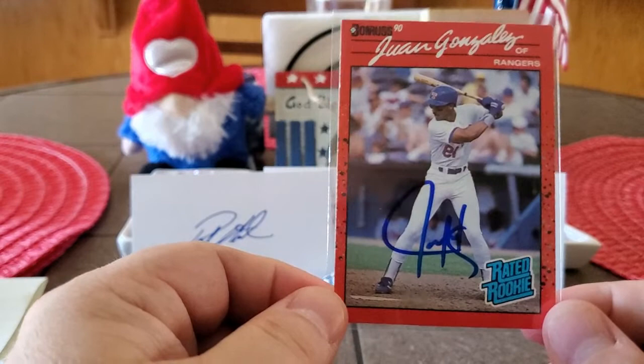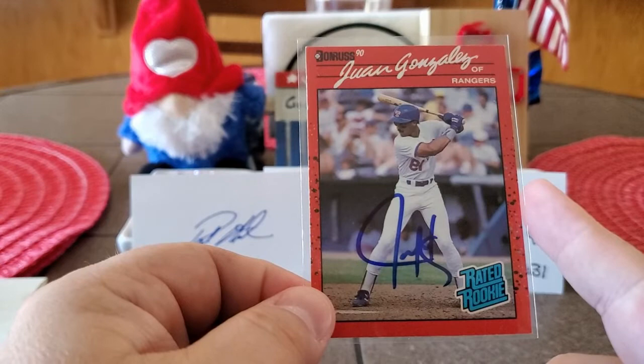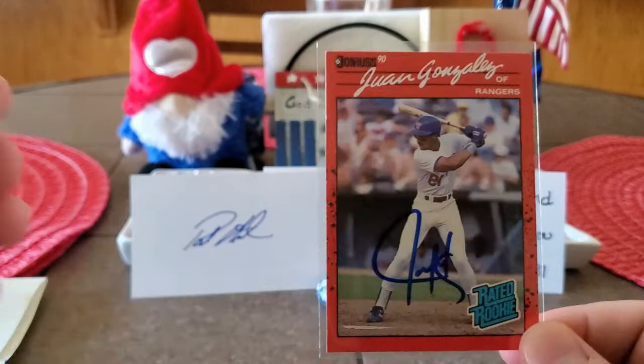This was such a chase card back in the day. I remember as a kid I was always trying to get this card and I never had any luck pulling it out of packs or anything like that. So to get this card — this is the first error card of Juan I've gotten — and to have it signed is amazing. Thank you, Stacey, so much, man. I greatly appreciate it.